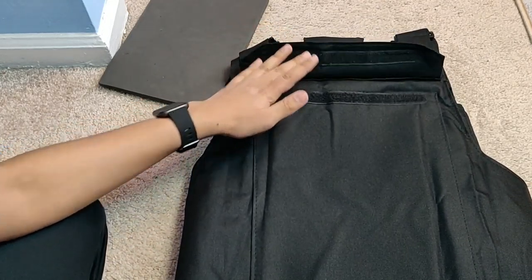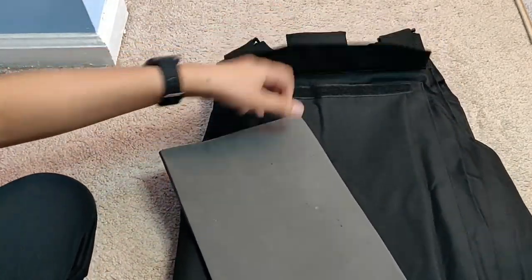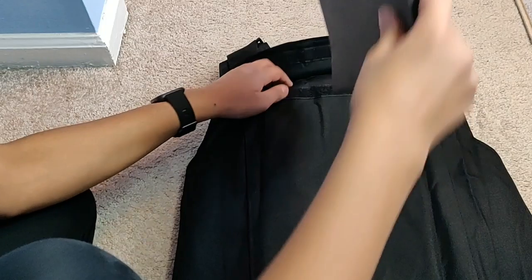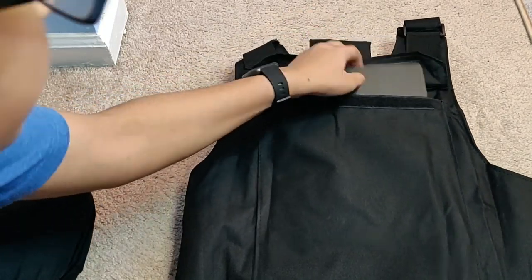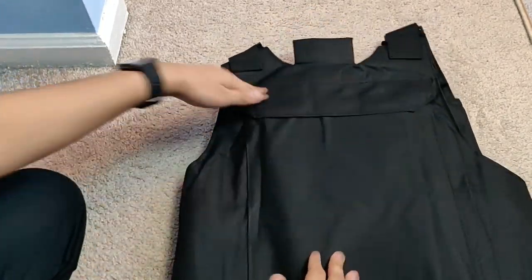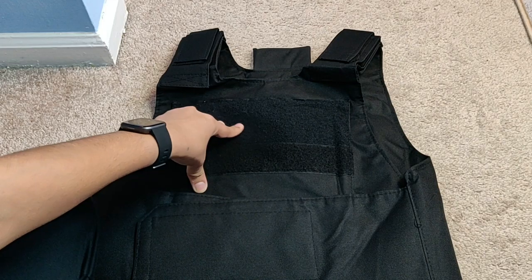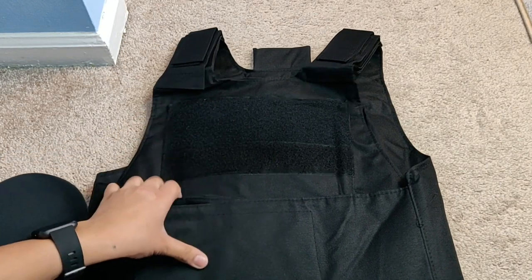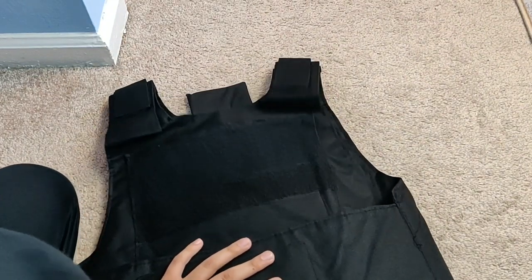So you should be good from that, but if someone's using a rifle, that's not going to be very pleasant. Anyways, what really bothers me is that there's only one plate slot in the back. In the front, are they assuming you're not going to get shot from the front? Like, what kind of logic is that? I mean, I do feel something in here but it's just foam, and I don't see a way to open this pocket. So there's foam inside — not going to stop a bullet.